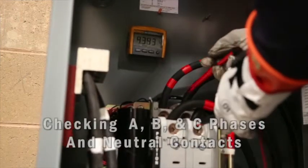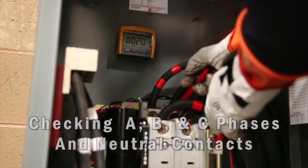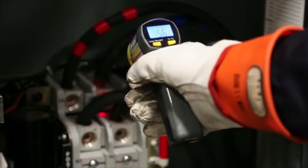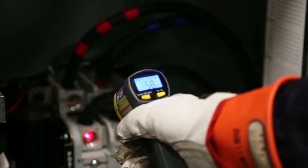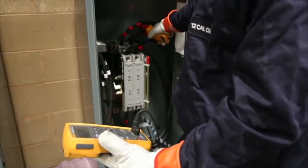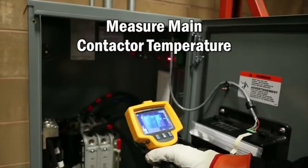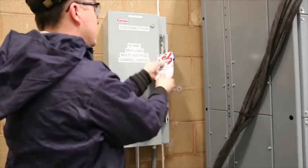Check for any voltage drop across the contacts that would indicate poor condition or a fault. Use an infrared thermometer to determine contact condition and whether a poor condition is resulting in too much heat. Record any voltage drop found when the generator is connected to the load. Note in the maintenance log the temperatures across contacts.